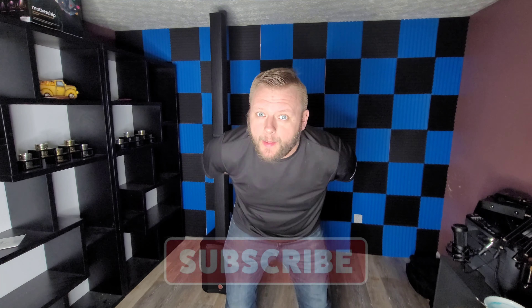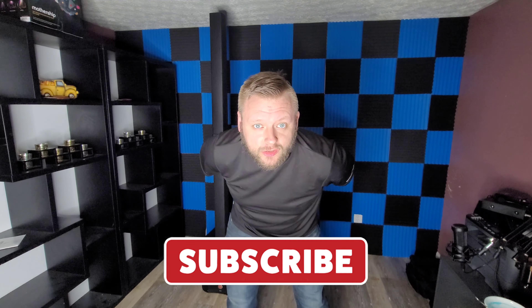What's up everybody? Welcome back to the channel. Travis here. If you're new here and you like gig logs, gear reviews, DIYs, and how-tos for all things DJ related, make sure you smash the subscribe button. I think you're going to like this channel.